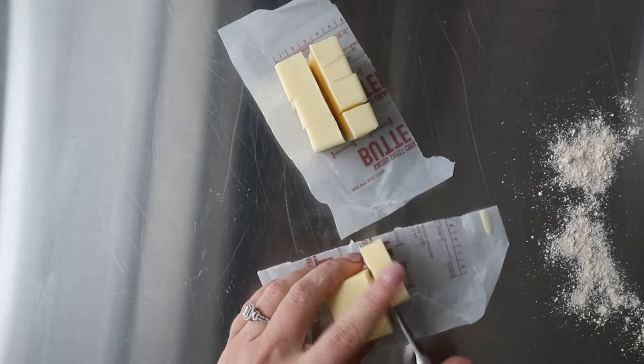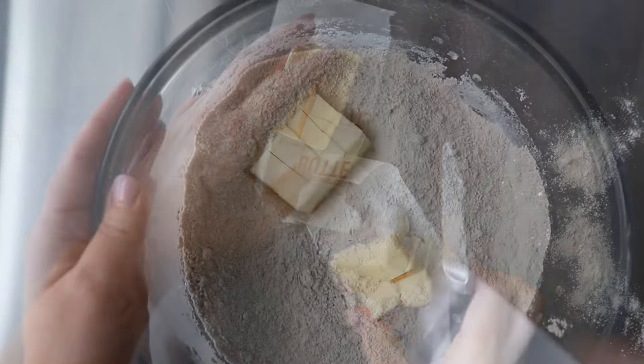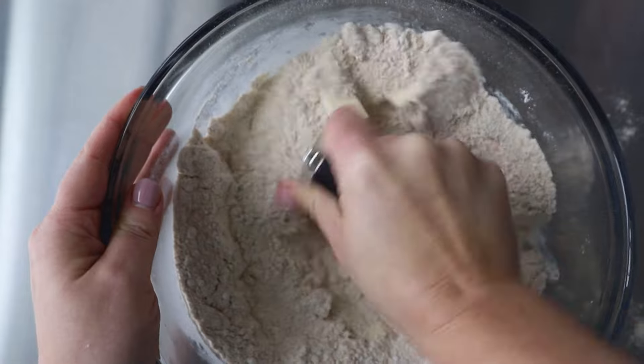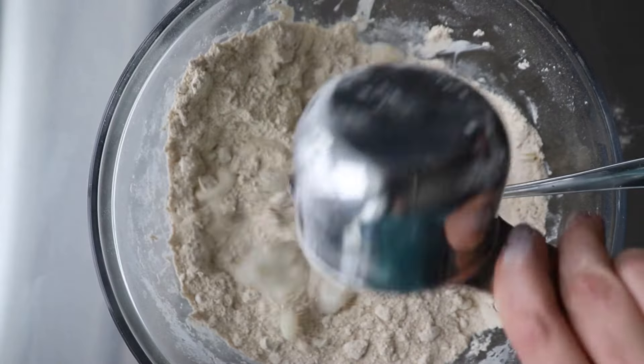I'm using a pastry cutter to blend the butter in. I cut my butter into about one-half-inch pieces, and then I blend it into my dry ingredients with a pastry cutter. You can also use your hands — just make sure to work quickly because you don't want that butter to soften.